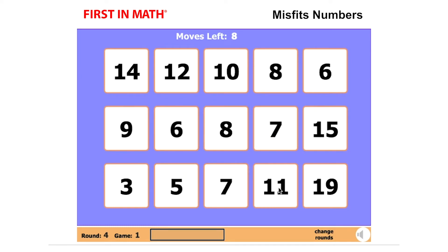A third bar will appear and the sequences will have more misfits to unscramble. Stay focused on figuring out the patterns one row at a time.